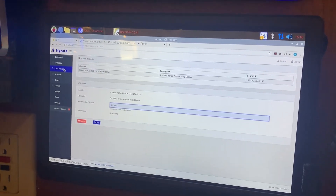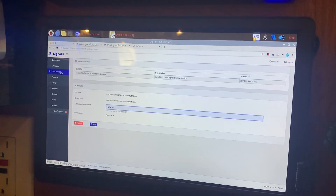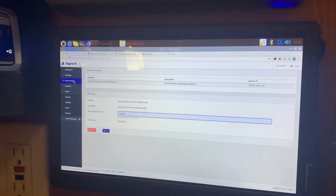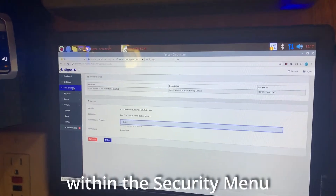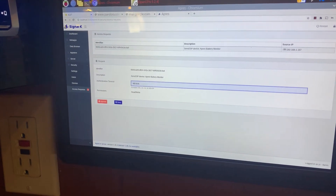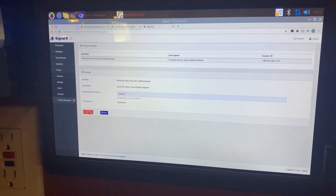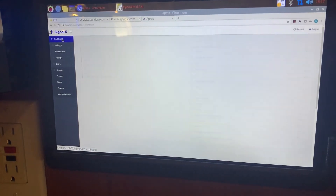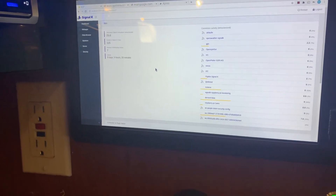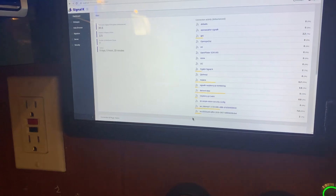I've just connected the battery monitor for the first time. I went to the hotspot and then connected it to the WiFi on the boat. Now I'm looking at the access request — I'm going to approve it with 'never' in the timeout, then press approve. If we go back to the dashboard, we should see a second WS — C2. One is the battery monitor and the other one is the engine monitor.